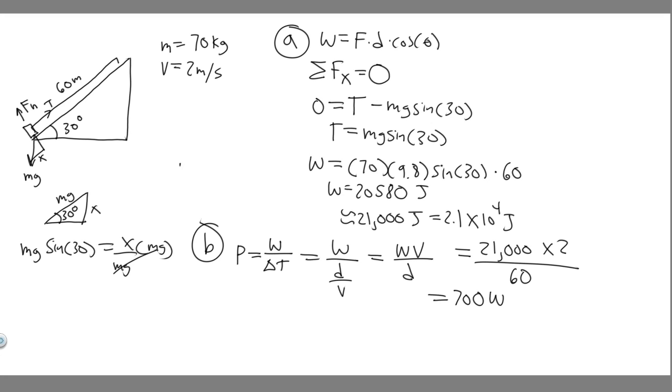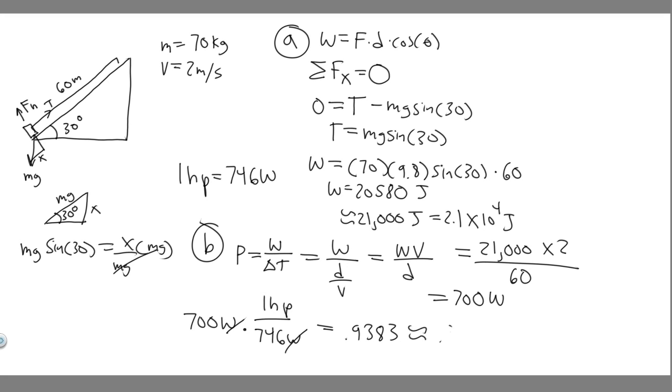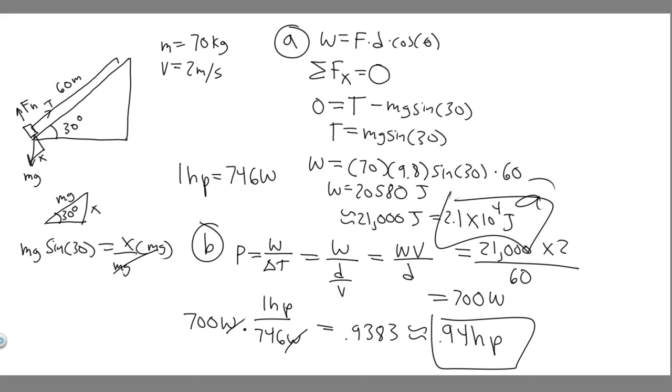To convert, you need to know that 1 horsepower equals 746 watts. So we take 700 watts and divide by 746 watts per horsepower. The watts cancel, leaving us with horsepower. 700 / 746 ≈ 0.9383, which rounds to 0.94 horsepower. So the motor must have 0.94 horsepower to perform this task — that's your answer to Part B.